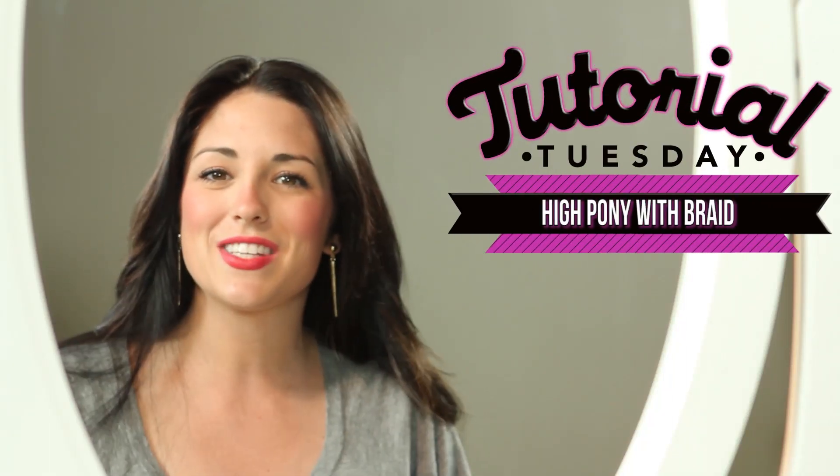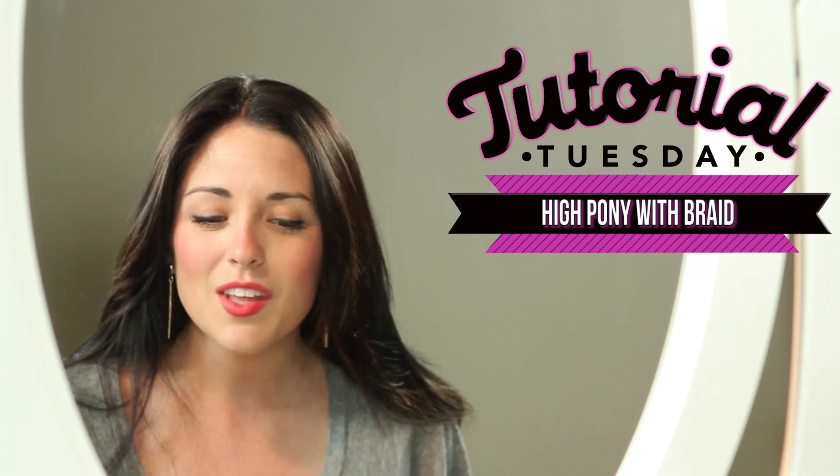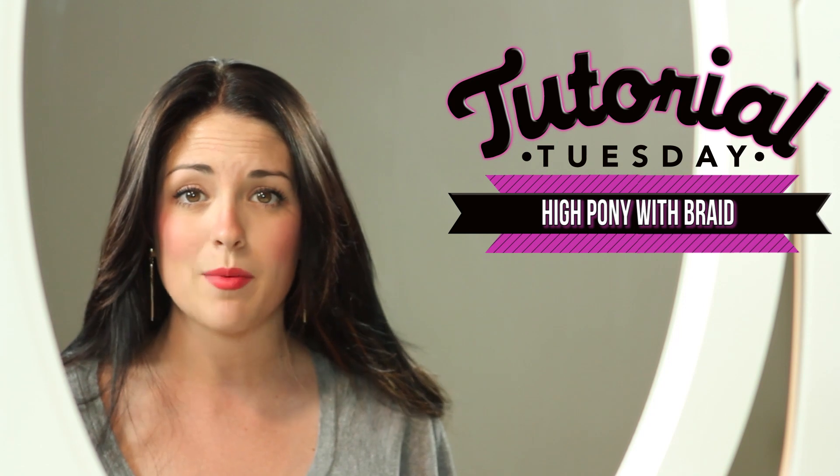Hello, hello! Welcome to Tutorial Tuesday, everyone! Hope you're having a great first half of the week. We are ditching the makeup tutorials today, and we are doing a hair tutorial, which I'm actually super excited about. It's a great look for summer, so we are doing a high ponytail with a braid.